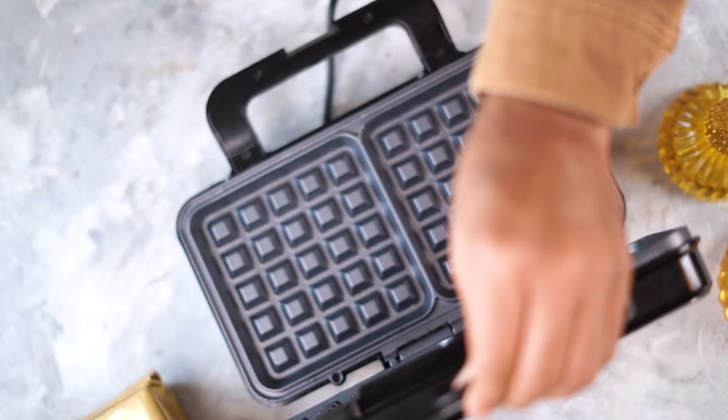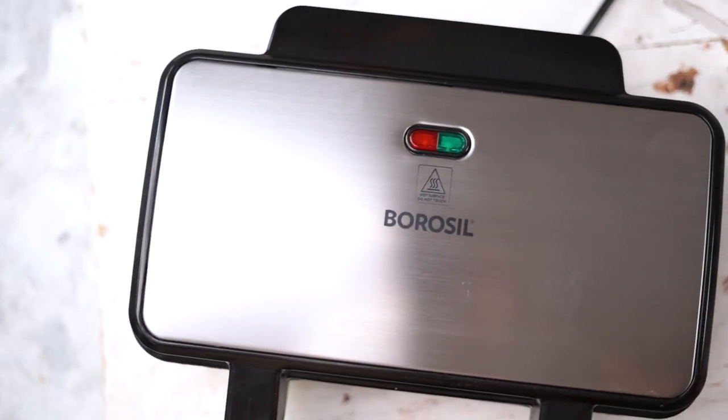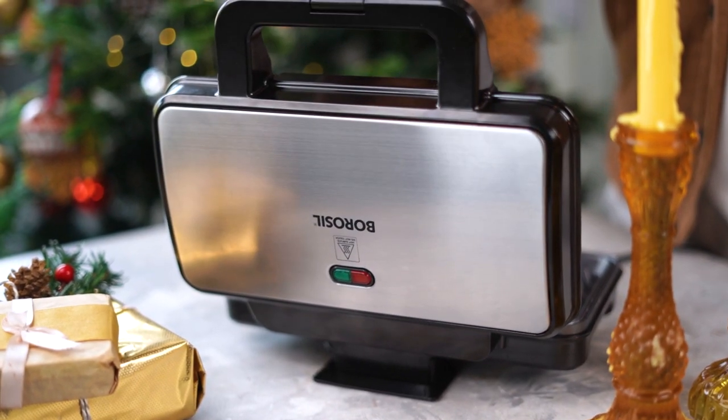Today I'm using my Borosil Neo Waffle Maker. This waffle maker is the perfect addition to my kitchen as it's aesthetically designed and has some super cool features like a 90-degree easy access and automatic temperature control. I'm super excited because I'm gifting this waffle maker to one of you watching — make sure you check out the description box for all the details and participate in the contest.